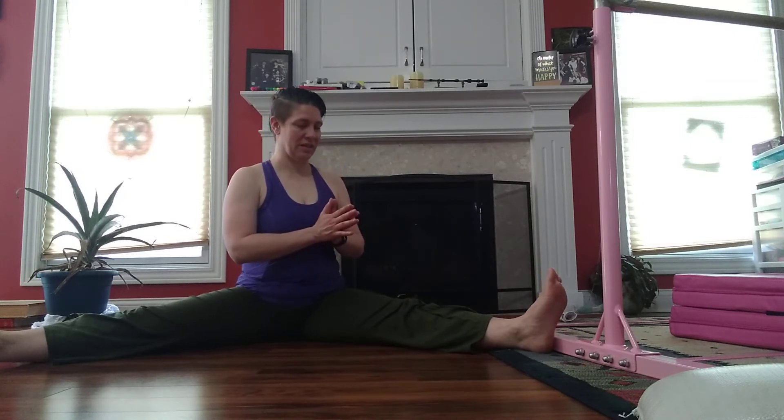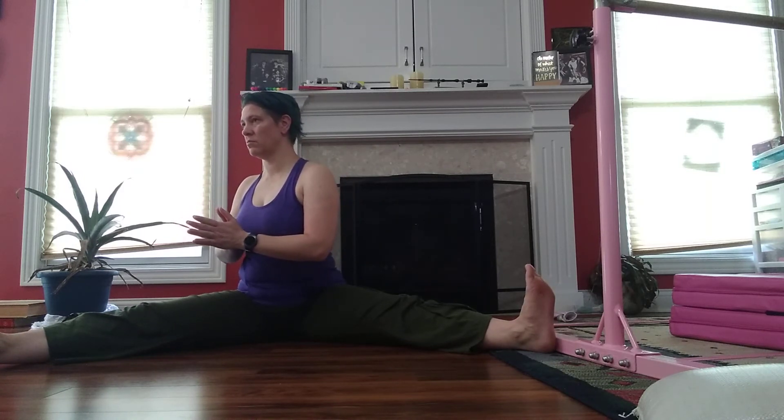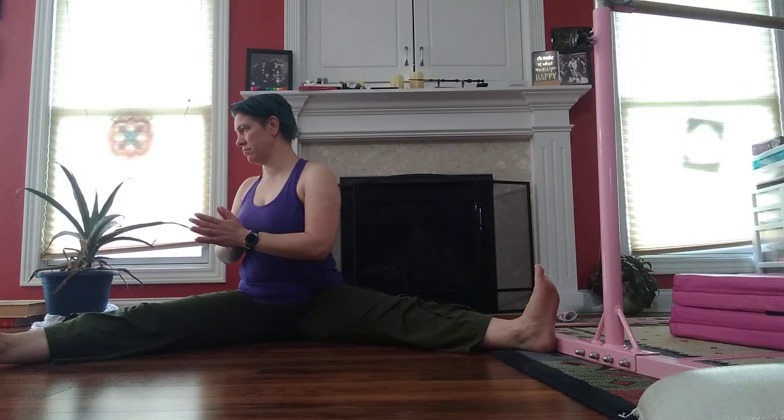Exhale, twist to one side — make sure those hips stay on the floor. And coming to center, other side. Coming to center, feet together, hands on those feet.